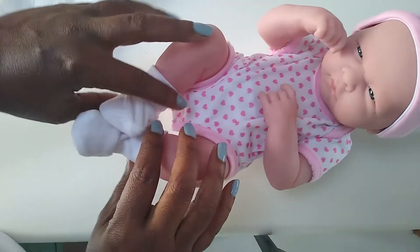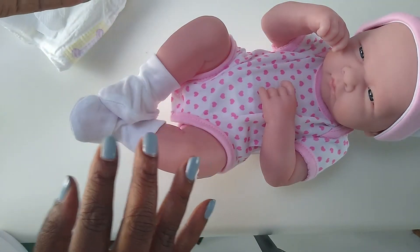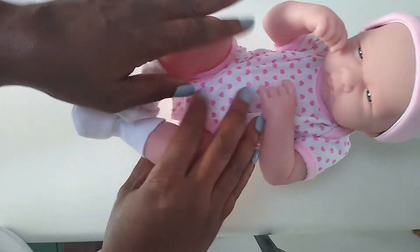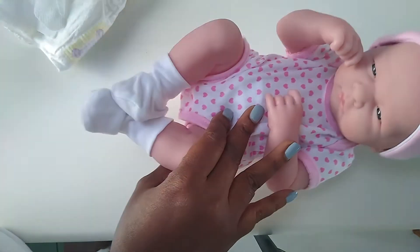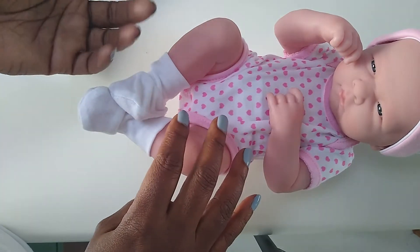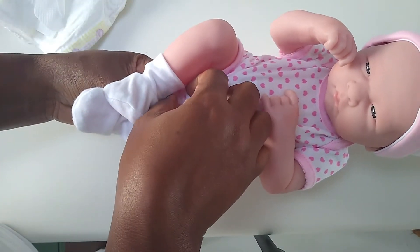For a diaper change, you're just going to do real quick movements. Some people do it differently, but this is how I would do it. So make sure you're prepared. Put the baby on the changing pad, or on the floor, or on whatever flat surface. And for older babies, you want to have a toy or something handy that they'd like to play with so that you don't get too much movement or trouble.